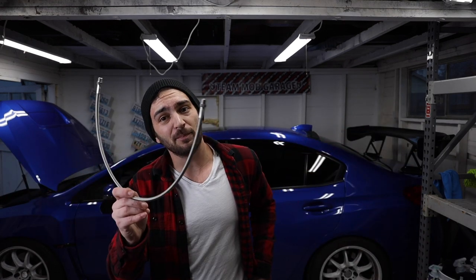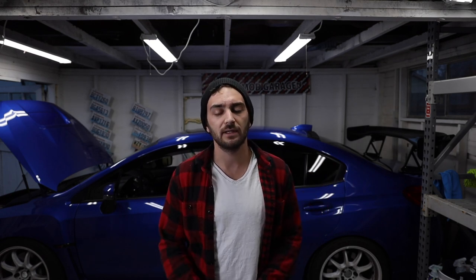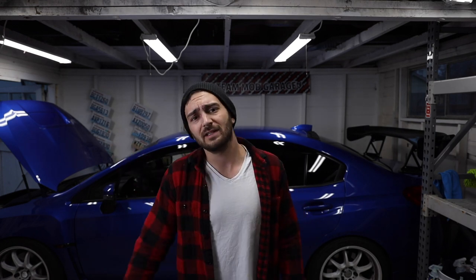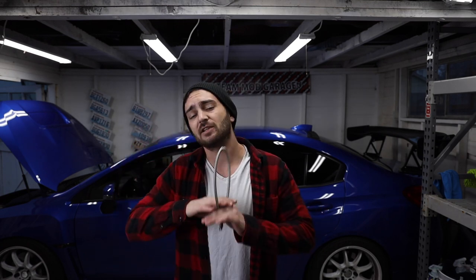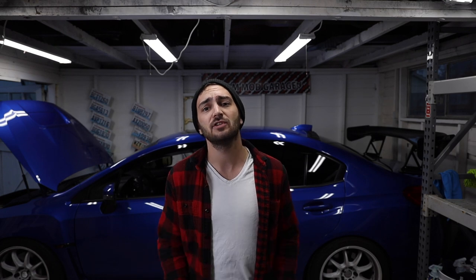Let's jump into this. I need to take out the intercooler piping up in the front of the car and move some hoses around. If you have a front mount intercooler you're going to have to take out the piping; if you have a top mount intercooler you're going to have to take that top mount completely off the car to be able to get to this oil galley. We are tapping into the rear oil galley right near the turbo for this oil pressure gauge.